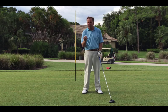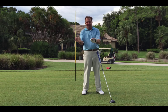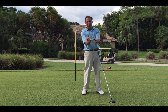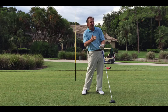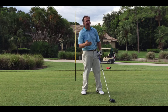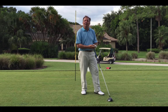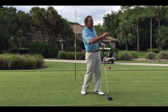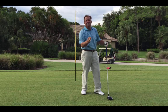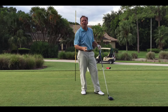What is a fade? A fade is when your clubface hits the ball and it's open to your target line, so the ball rolls off the face. It actually loses energy rolling off the face, giving it side spin. A lot of people wonder how come the ball goes straight for a while and then spins. Well, when your initial velocity goes out, the side spin takes over. So the ball will travel a hundred yards straight and then take off with side spin.